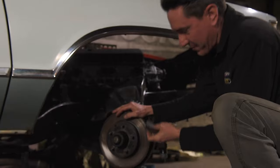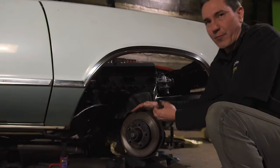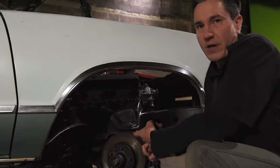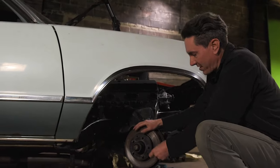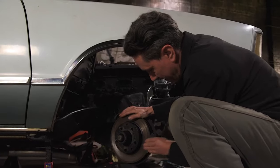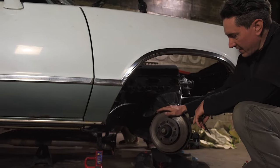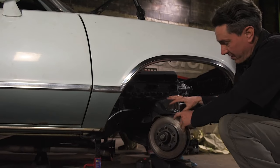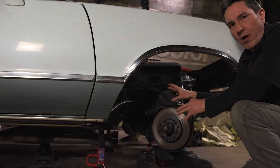I'm taking some 80 grit sandpaper and scuffing up this rotor to break the glaze because we have brand new brake pads going on. There are also a lot of other new parts: the brake hose was brittle and cracked so we replaced that; the caliper itself had a torn dust boot so we painted up a new one; and we have new hardware and new shoes. The rotors are fine and not warped. We're just breaking this shiny surface with 80 grit so the new pads have something to bite into. Then I'll go ahead and get the caliper mounted up with new hardware.